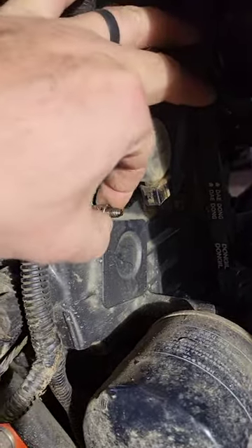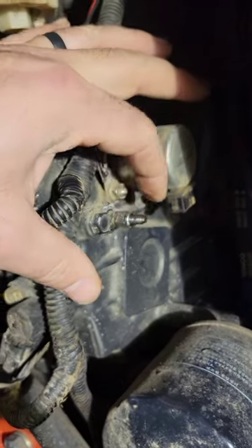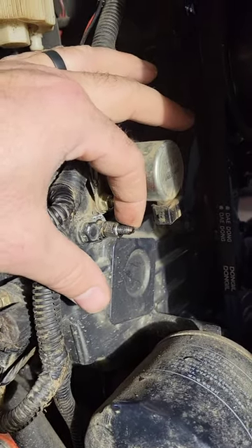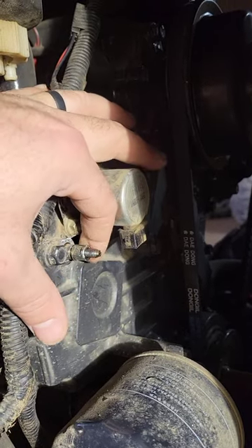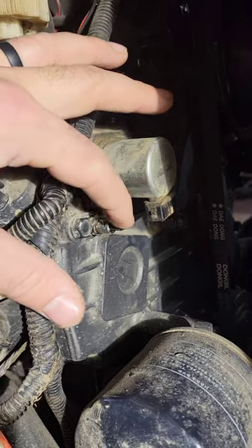So now we're going to start the tractor up, and now this spins. Right now that's where it was — it was basically horizontal. We're going to back it out two turns, but we're going to start the tractor, warm it up, and then we'll play with that. We'll probably end up tightening this back up so that this doesn't move.